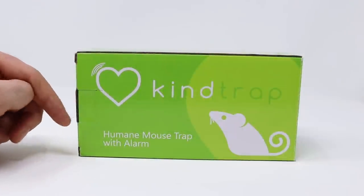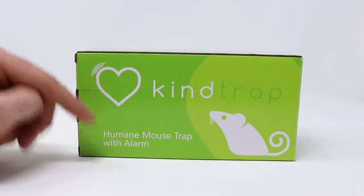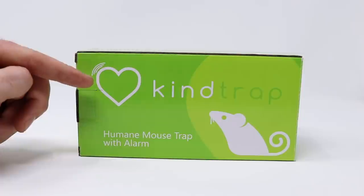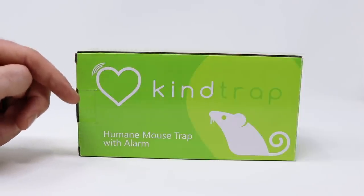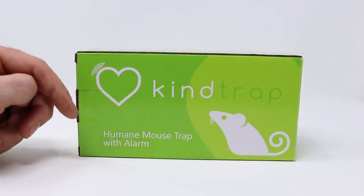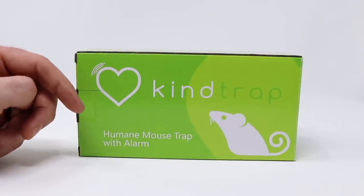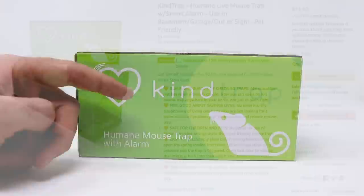Today for Mousetrap Monday, we're going to test out a humane live catch mousetrap with an alarm that's ideal for people with a big heart. If that's you — if you have a mouse problem, they're running around pooping and peeing everywhere, potentially spreading disease and parasites, but you just can't kill them — you might consider getting the Kind mousetrap.